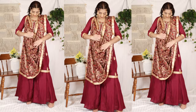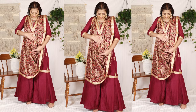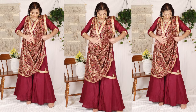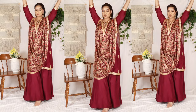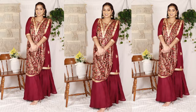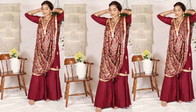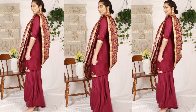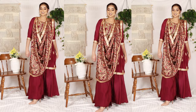The next style is to keep the dupatta on your shoulder and tie it. This is a very secure style — you can do whatever you want with your arms. This is also a very nice and Punjabi-looking style. It is very nice.